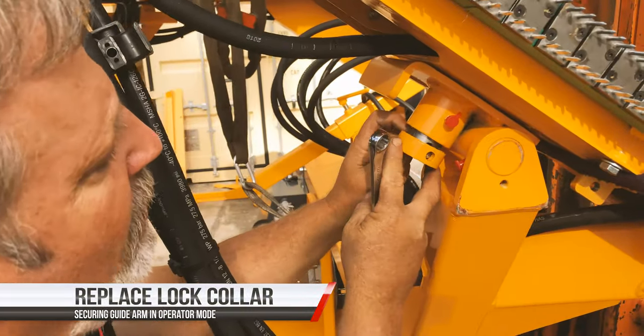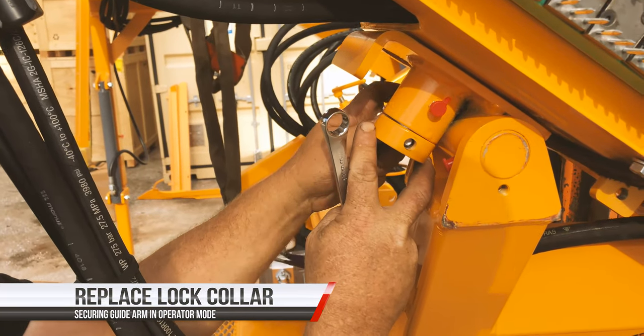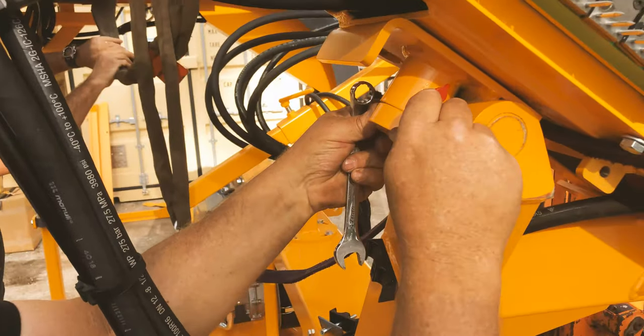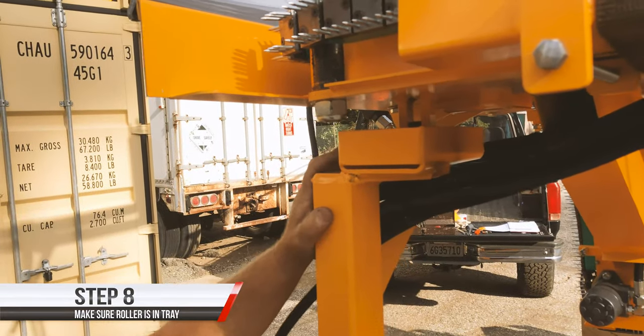We are going to install the locking collar — taking the collar from originally where it was and reinstalling it in this new location. This roller sits in its alignment frame.